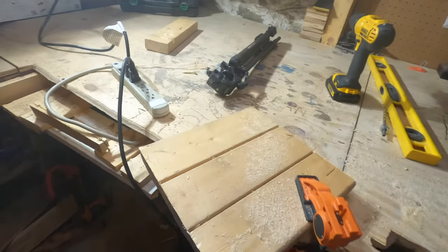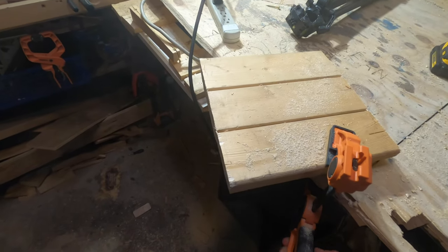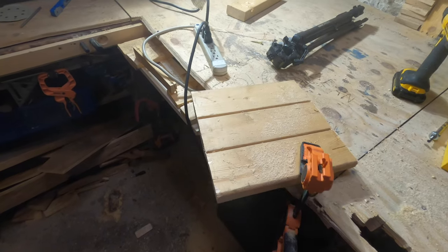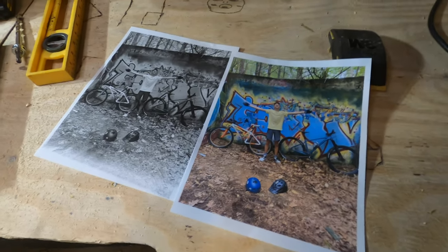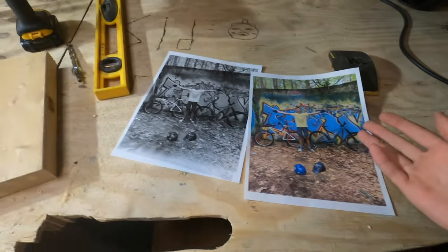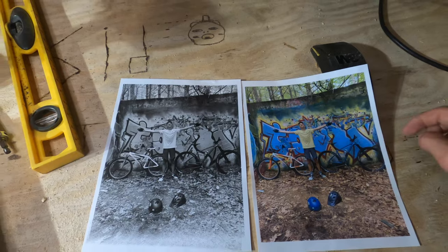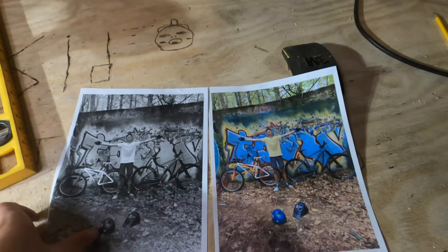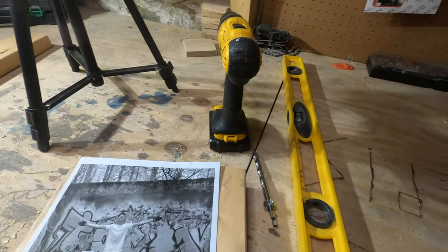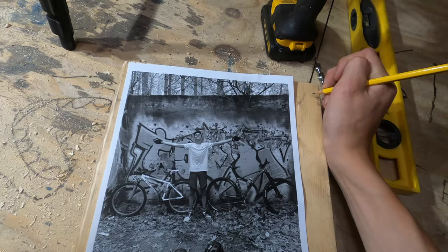Okay, there we go. This is going to be the size for the wood art that we're going to put on it, and now I'll show you how to do that. The next step is to print your paper — you want to draw your design. I printed one in color and one in black and white. I prefer using the black and white because you're going to be tracing over the paper so it gets into the wood.